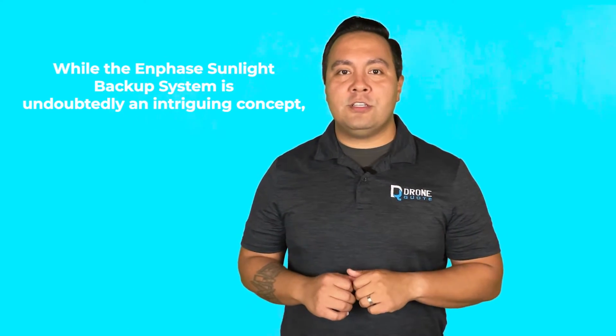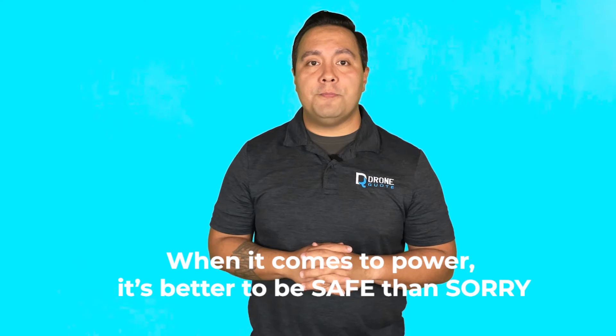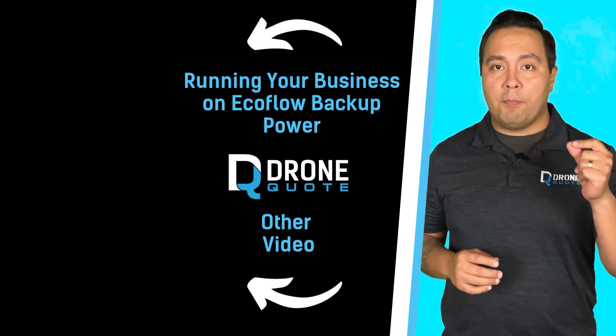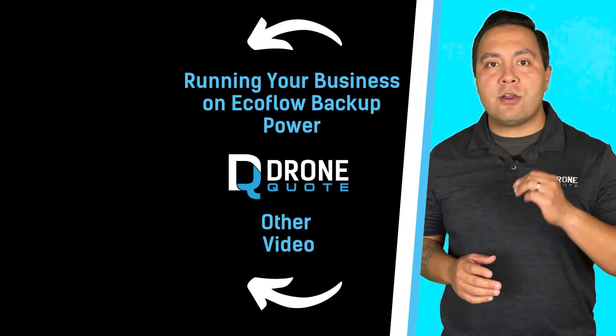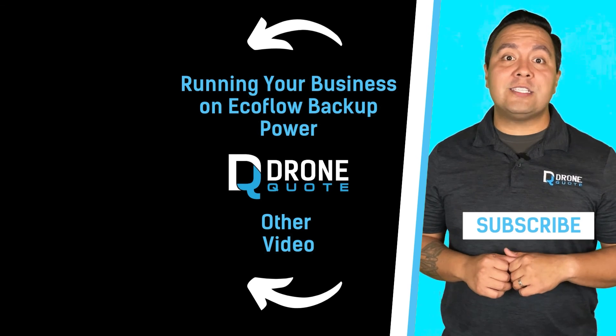In conclusion, while the Enphase Sunlight Backup System is undoubtedly intriguing, it's crucial to see beyond the initial allure. Weigh its pros and cons, costs and benefits before deciding. After all, when it comes to power, it's better to be safe than sorry. As I mentioned before, you're better off with an EcoFlow battery, which will save you a pretty penny by comparison. You can watch my review video on it here, where I backed up my house for almost an entire day, or this video where I ran the business on battery backup for 47 hours.